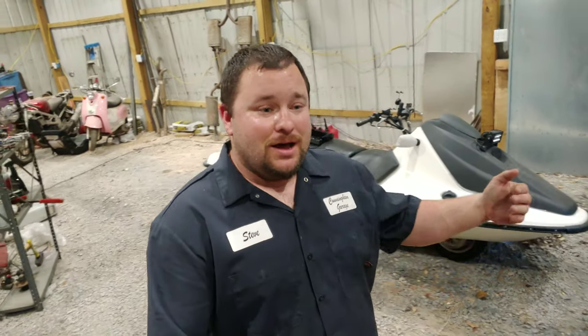What's going on everyone? Welcome back to Cunningham Garage. I'm Steve, as you can see by my awesome new shirt.